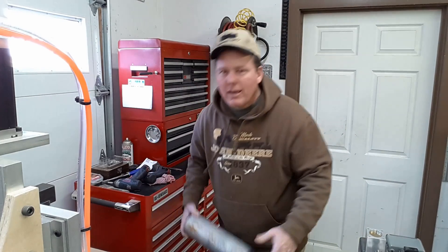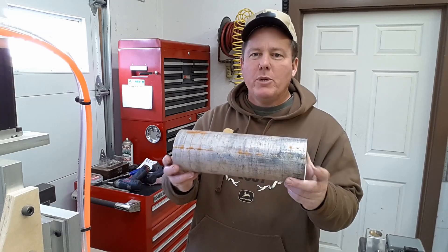Hey everybody, welcome back to the shop. Today we're going to run a little job on the CNC machine — we're gonna make a piggy bank. This is something that's been in the works for a lot of years. I had the idea back when I still lived in Southern California, and that was well over 20 years ago. My dad thought it was a good idea and went out and came home one day with this little piece of aluminum.